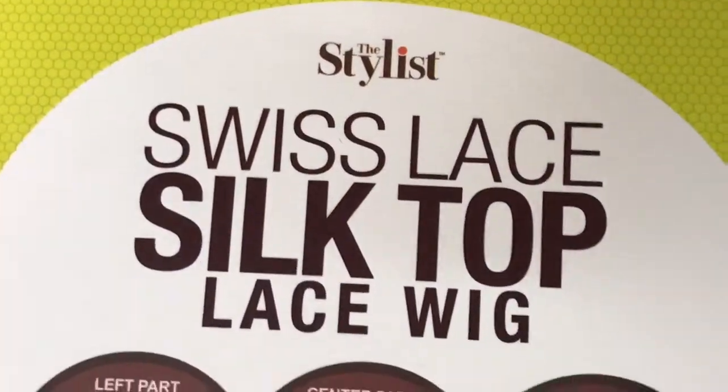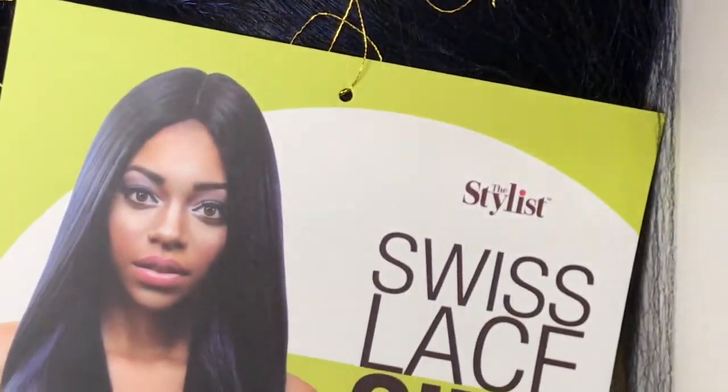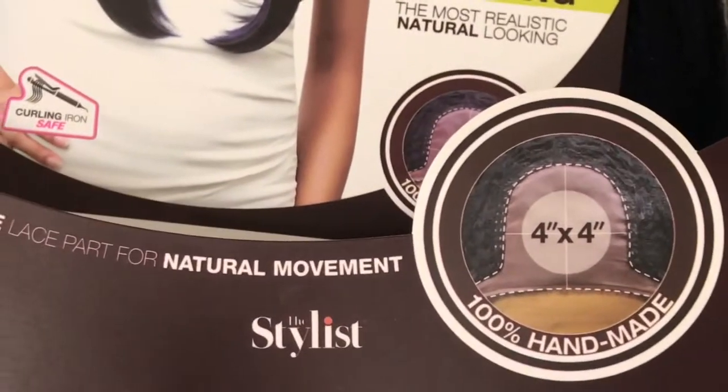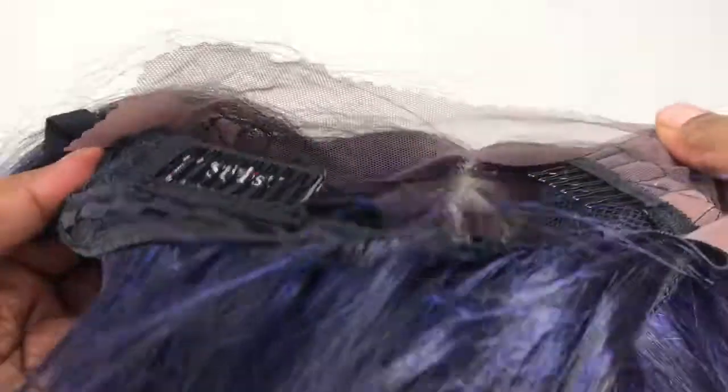This unit is from The Stylist — this is their Swiss Lace Silk Top lace wig. It's very nice and different from other units I've tried. The hair feels softer with a very light yaki feel to it. It comes with two combs in the front and one in the nape area. The twist lace is a plus — it's not going to pull out your edges, honey. It's comfortable, big-head friendly, and you can part it left, center, and right. It's possibly the most realistic-looking unit.